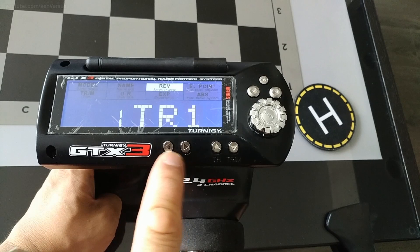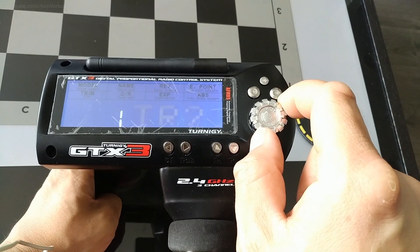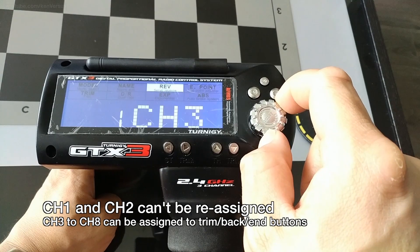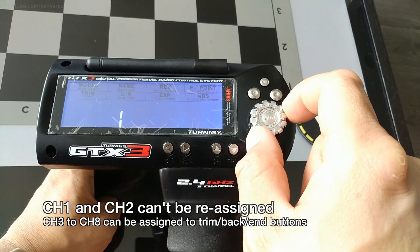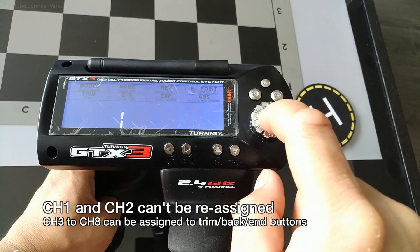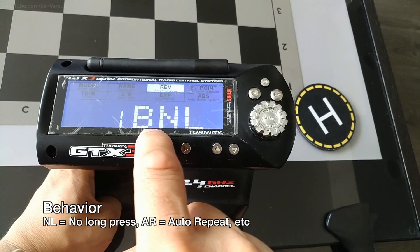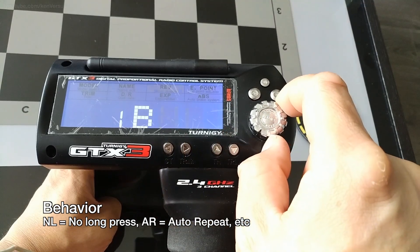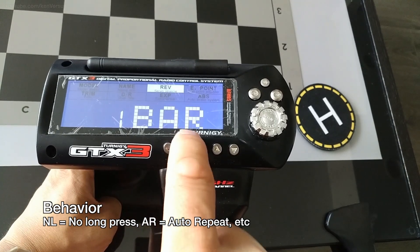In this demonstration, I'm going to assign the steering trim buttons as a channel. Hit Enter, and from here you can scroll through the various options. The only channels you can reassign are 3 through 8 — channels 1 and 2 cannot be reassigned since they're reserved for steering and throttle, tied to the trigger and the steering knob. We're going to choose Channel 8 to assign to these steering trim buttons. Hit Enter. The next option is the behavior of the button. NL stands for No Long Press — instead, I'm going to use Auto Repeat, so every time I hold down the button it will increment the value.